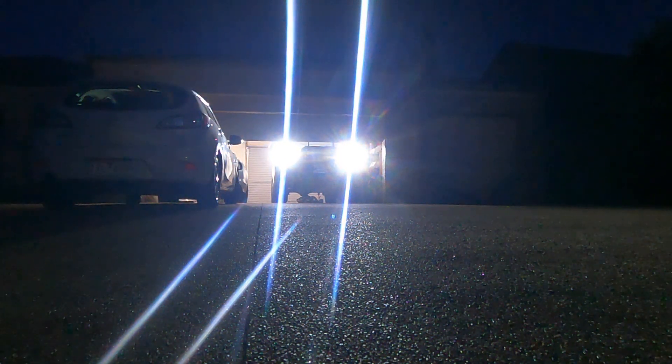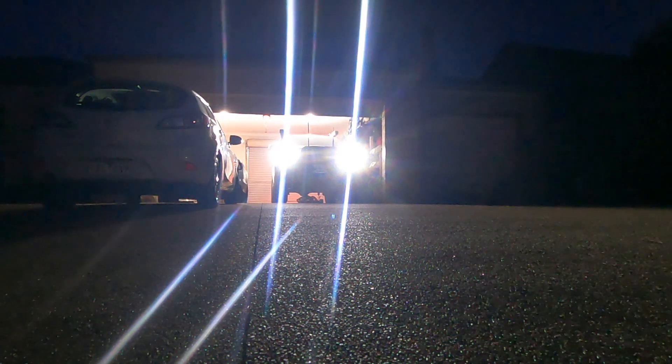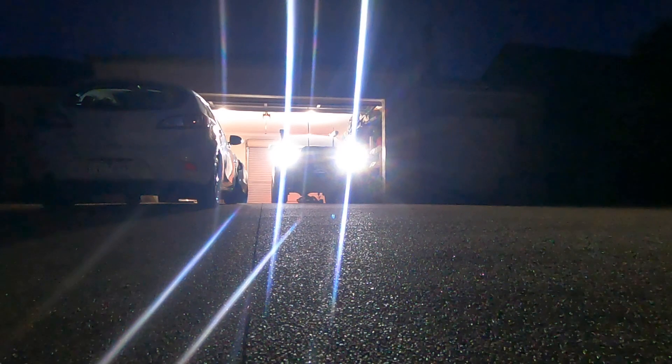G'day everyone and welcome back to the channel. We've got an early morning start today as we're off to Lake Hulme chasing trout with downriggers and lead line. So let's go.